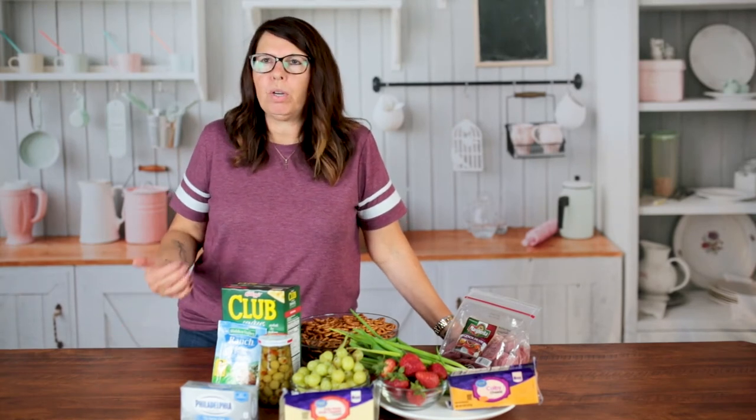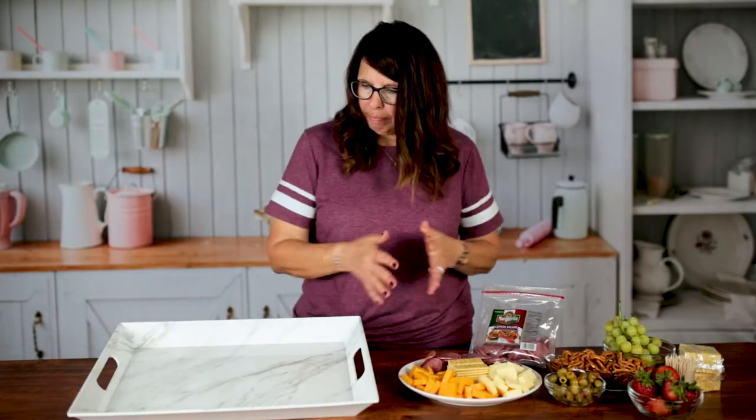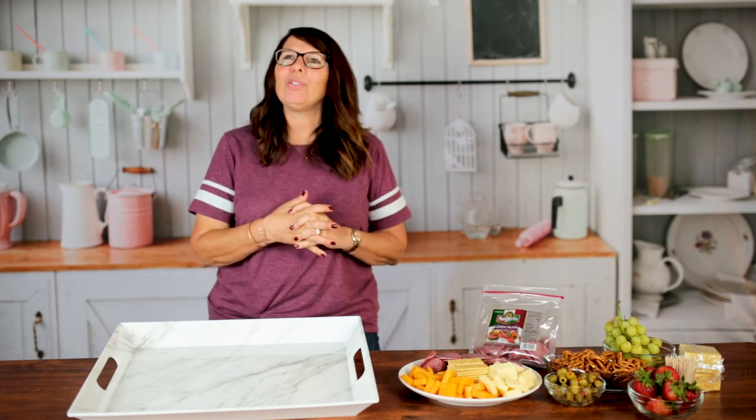It's got the CH, so I want to always say 'char,' but I think it's 'shar' — charcuterie, right? You tell me, I don't know.